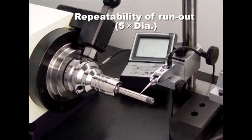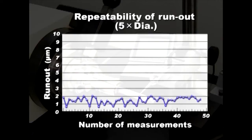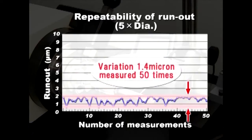This chart shows the runout variation after being measured 50 times at 5 times diameter. All the measurements are less than 3 microns and repeatability is stable.